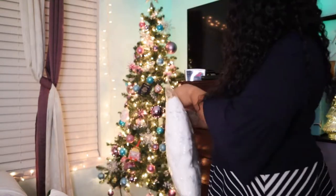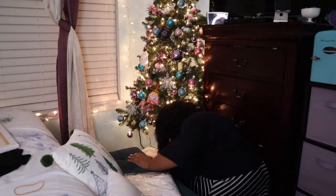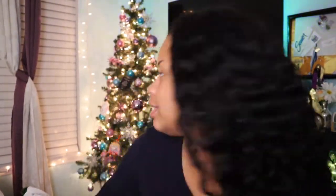Last but not least, it's tree skirt time! I just wanted to show you guys this up close before it goes on — it's so cute, the pattern and everything.